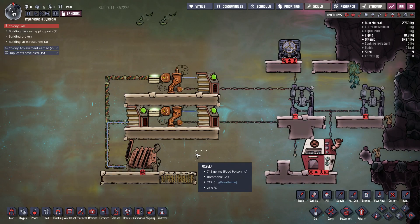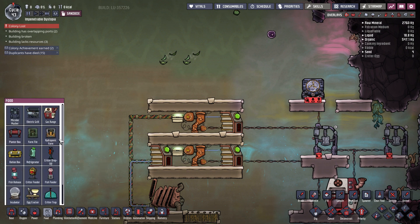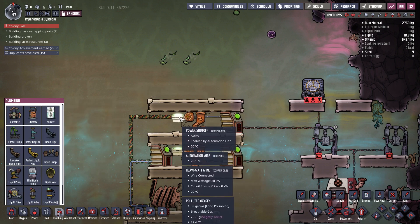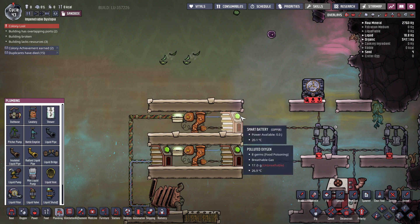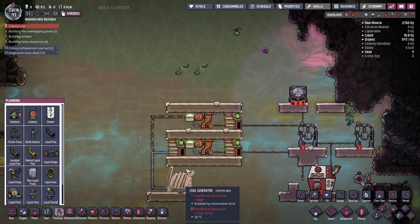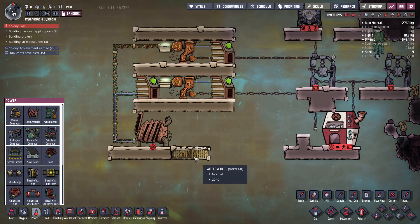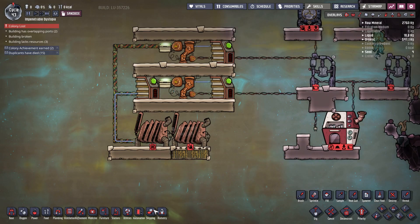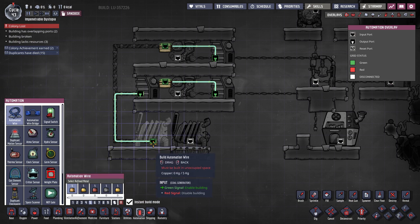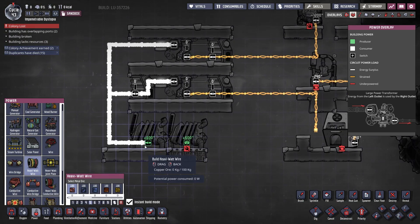This is how flexible this design is. You can continue expanding — if you need more power or more circuits, you can always build another layer: another smart battery, transformer, and power shutoff, connect it to the power grid, add the automation, and you're good to go. You can do this an infinite number of times as long as you have enough power from your generators and room to build. If you want to add more generators, just plug another generator, extend the automation wire so the smart battery controls it too, and connect it with the heavy watt wire.